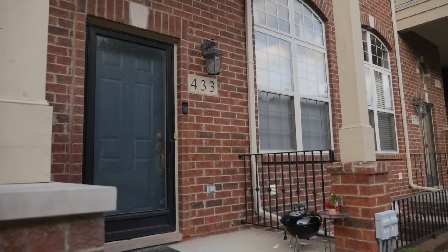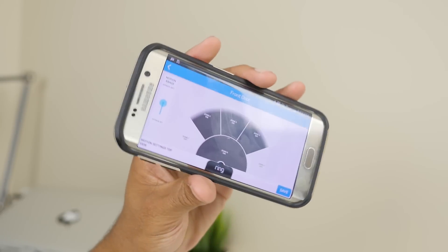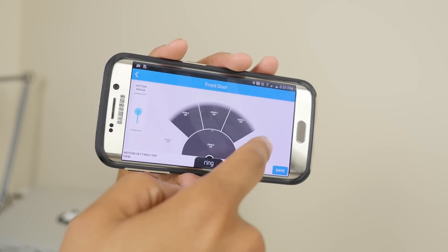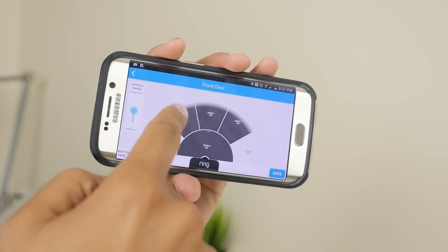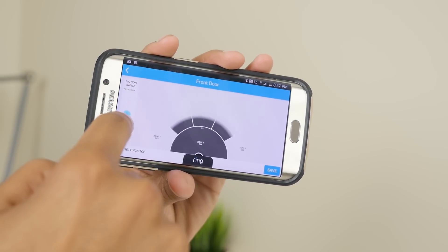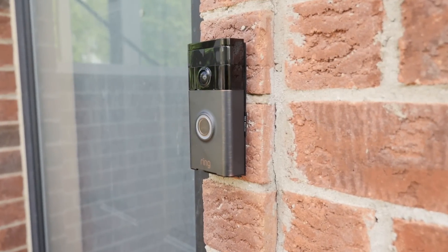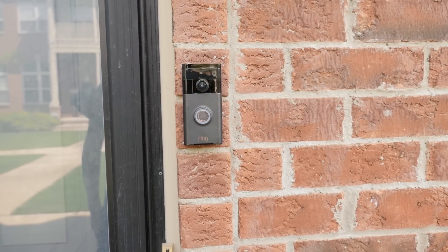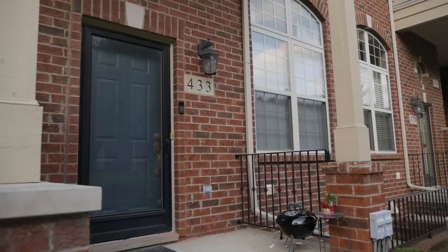A few more features about Ring that I truly enjoy: it works over LTE as well. So if you're not at home, you can still interact with your door. I know some burglars like to ring a doorbell to see if anyone's home — now I can respond even if I'm hundreds of miles away. It also doubles as a motion sensor. You can set up different zones, distances, and sensitivity levels. You can also invite additional people to access your Ring, so I invited the Lady Tech Ninja's phone to have access too.